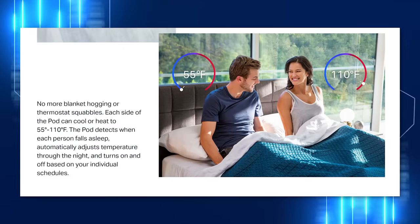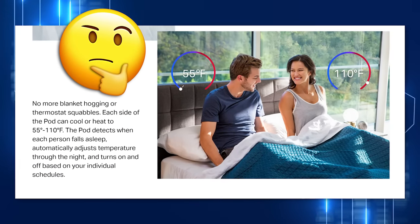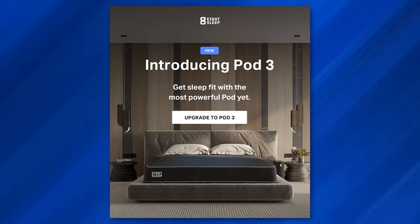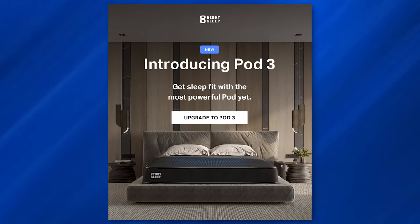There are a few things I didn't cover in the previous video that people were asking, like does it actually go down to the minimum and maximum temperatures advertised — so I did another test on that. There have also been a couple more software changes, and importantly there's a new version of the cover, the Pod 3. EightSleep did reach out and offered to send me the updated Pod 3 cover, so I can give my brief experience using it over the past two weeks.